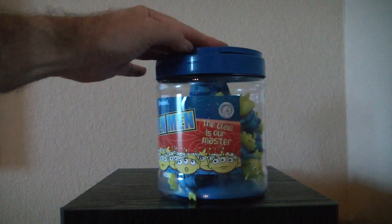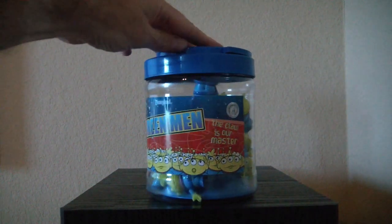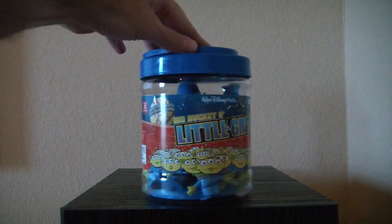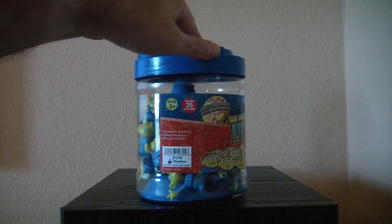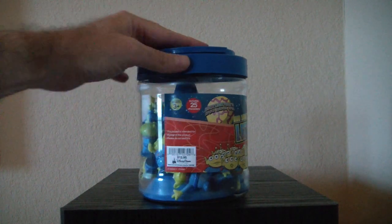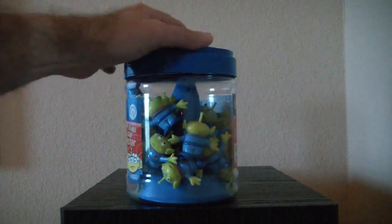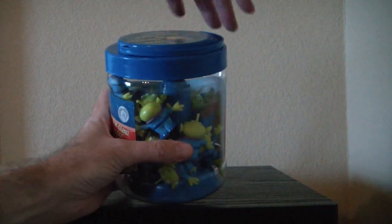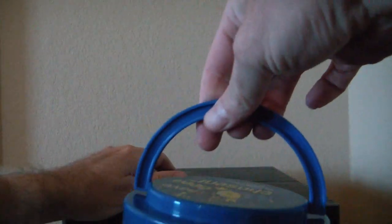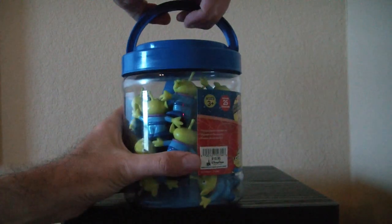Let's take a look at the artwork — very nice. 'The claw is our master,' and you have the different figures shown. Now this has been previously opened. This costs $12.95 and there are 25 characters. On the top you have a nice little 'I've been chosen' artwork, and you have a nice little carrying case handle there.